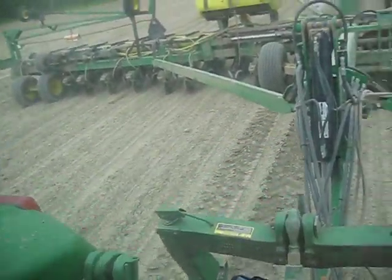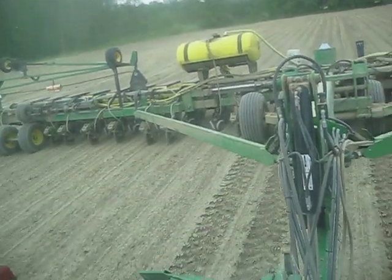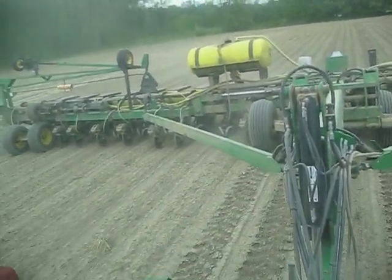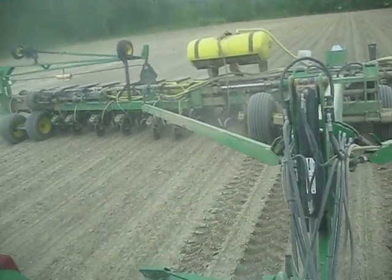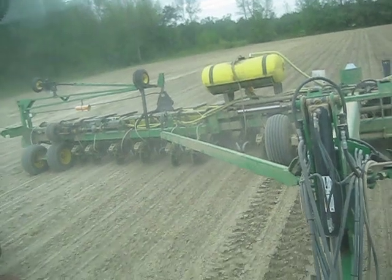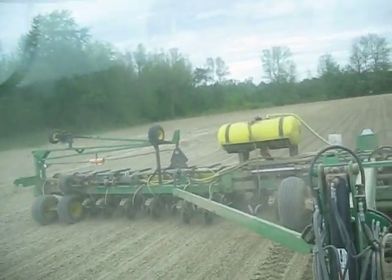Now, Don's got his tongue raised, which is lifting the row cleaners, and it's really lifting the row units, or the seed openers, up. There's hardly a coulter touching. It's mainly cracking with the gauge wheels and the closing wheels. It's working pretty good.